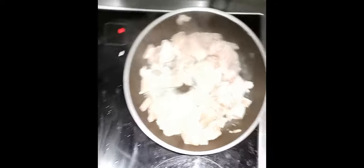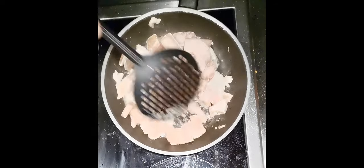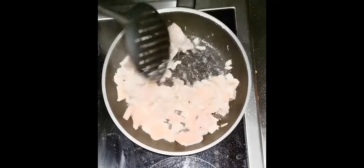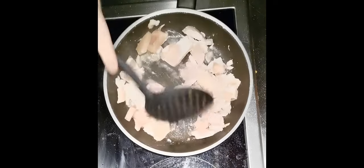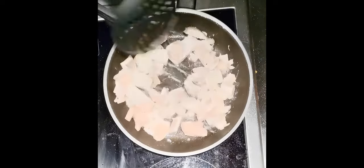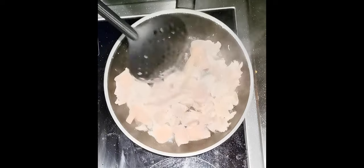Okay, that shit almost fell down. So let's get back to the chicken. Don't forget, this was deep freeze, so we have to keep moving it around.